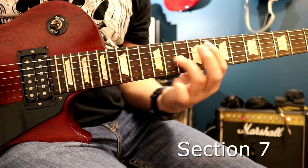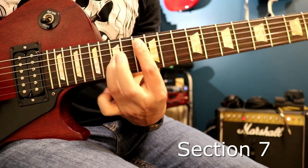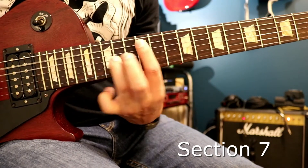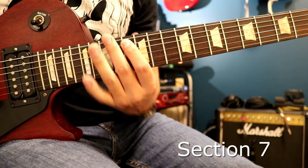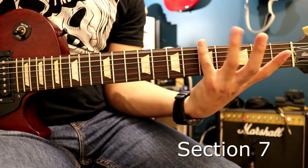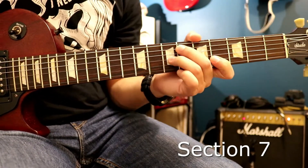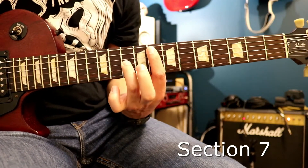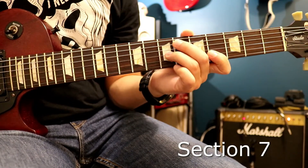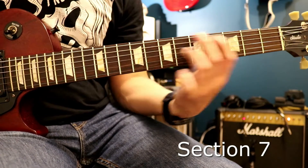The last part goes: 8, 13, 12, 8, 8, 10, 12, 13, 12, 13, 12, 13, 13 — and that's how it ends. I'll play that whole thing slowly from the beginning.